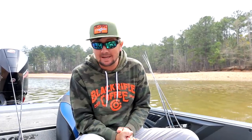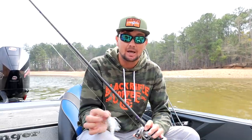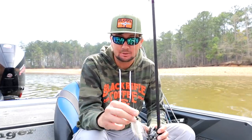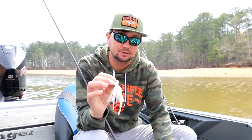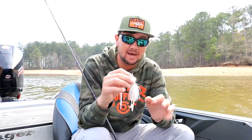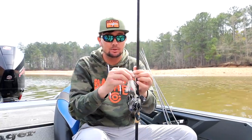I only caught one keeper on day one. On the rest of the days I pretty much caught them on the other two baits. Because we had a lot of wind, rain, and overcast conditions, I was able to skip just a vibrating jig underneath the docks. This one in particular is a half-ounce Jackhammer Z-Man chatterbait — basically just a standard Jackhammer. I was using a very streamlined trailer that doesn't catch a lot of water so I could keep that bait down around four feet deep and reel it relatively slowly.